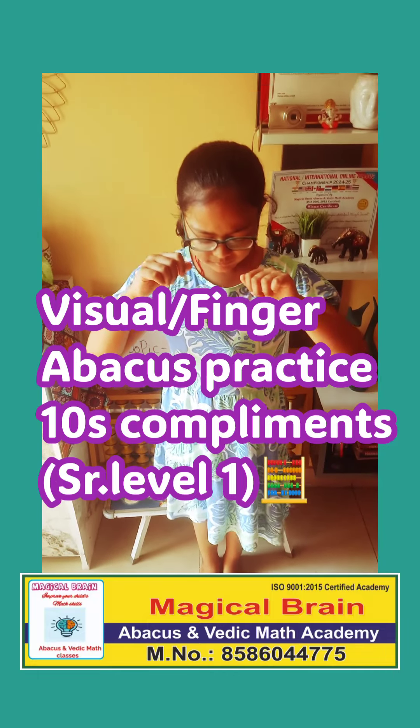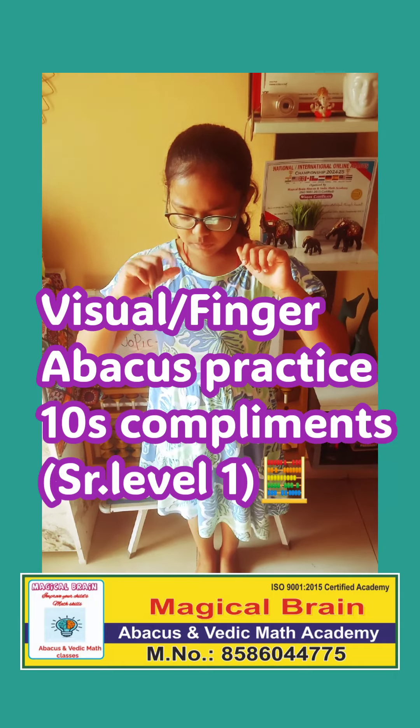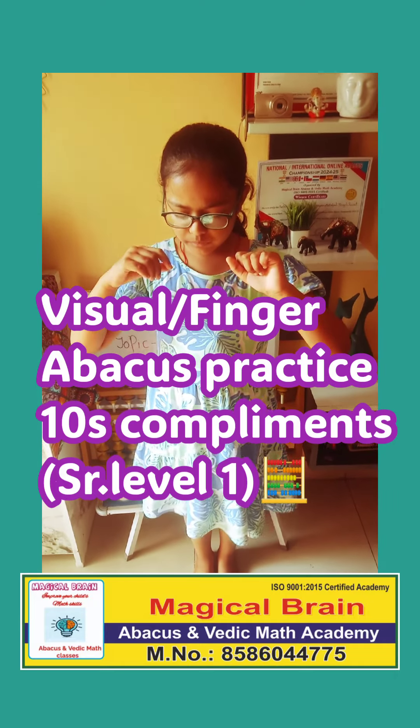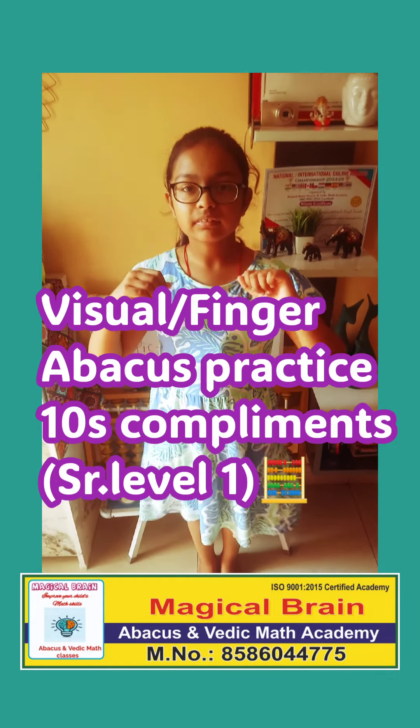Next question. 5 plus 4 plus 1 plus 15 plus 15. Very good. Again clapping.